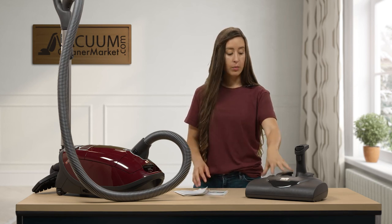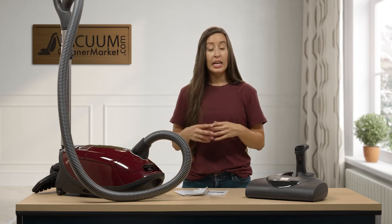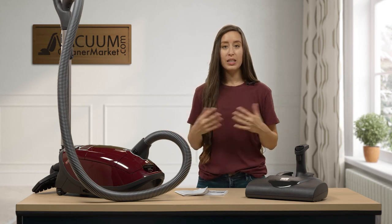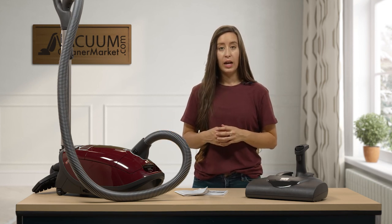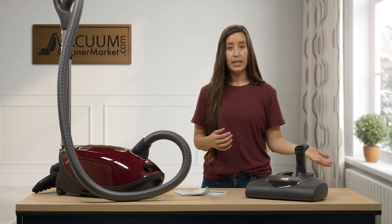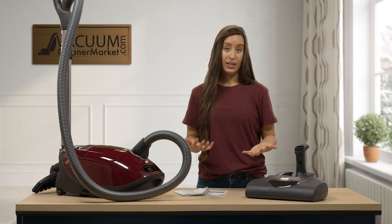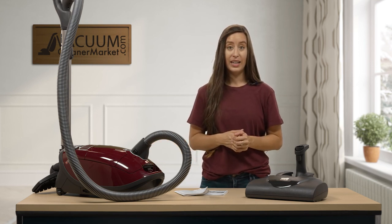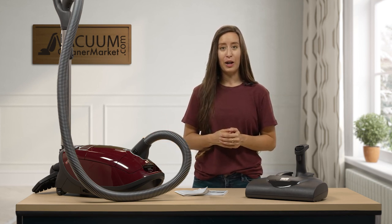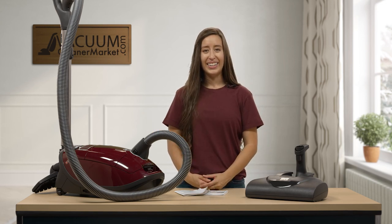You have two manuals: one for your electric head and one for your canister. If you have any other questions, please reach out — via the live chat on our website, by phone, or by email. We're always here and happy to help. I hope I was able to explain your new soft carpet well. I'm Lauren with Vacuum Cleaner Market — happy vacuuming!